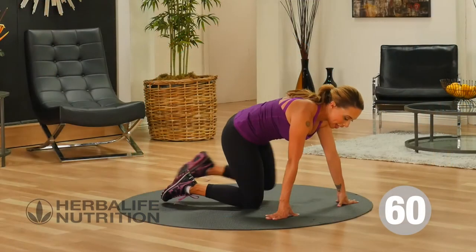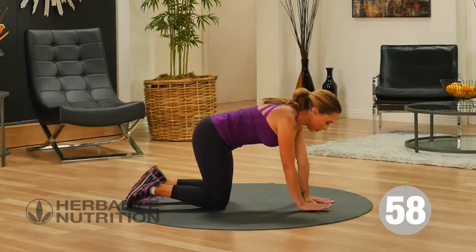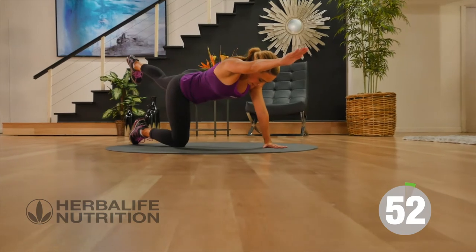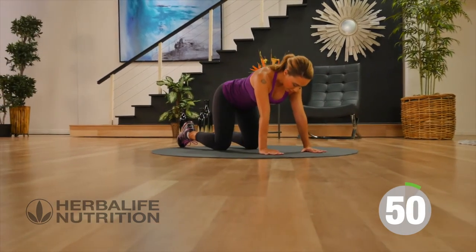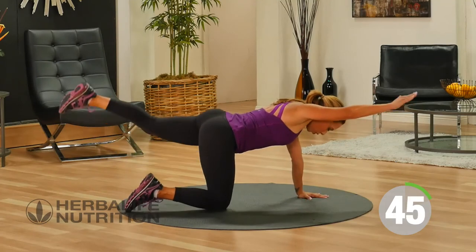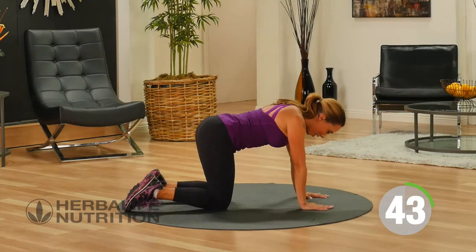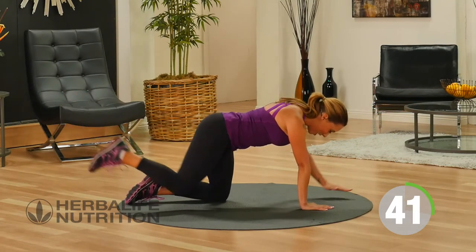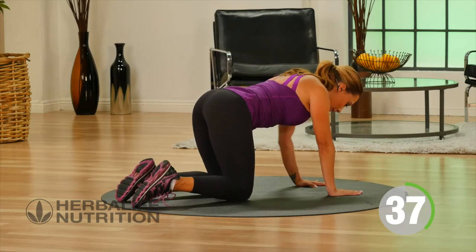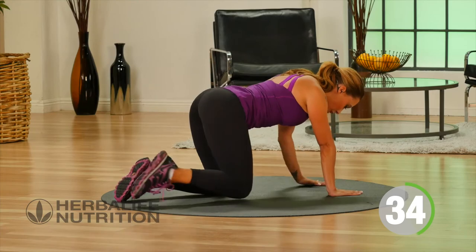Go ahead and get on to all fours. You're going to extend your arm forward as you extend your foot back, come back down to the floor. This exercise is called bird dog. Your eyes are looking down at the floor; you're really reaching as far forward and as far back as you can, really engaging the core across the body.